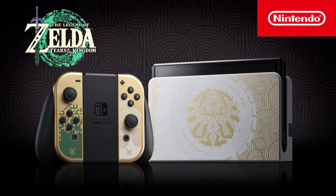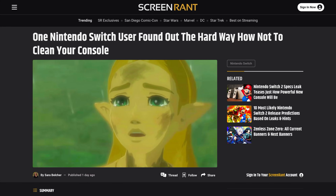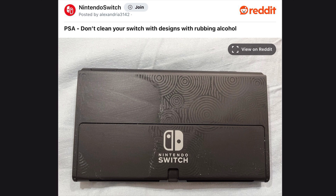A fan has ruined their Tears of the Kingdom Switch OLED, and this thing is going viral for the reasons why. It's being reported by screenwreck.com — one Nintendo Switch user found out the hard way how to not clean their console. The fan, who goes by the name Alexandria3142 on Reddit, posted a PSA: don't clean your Switch with designs using rubbing alcohol. They posted a picture showing they had clearly ruined their Zelda-themed Switch, with most of the designs on the back gone.